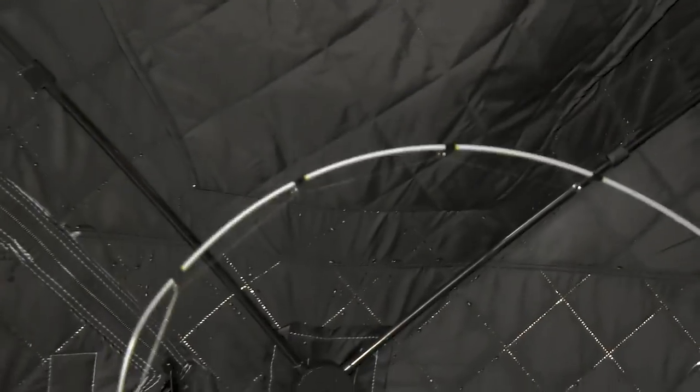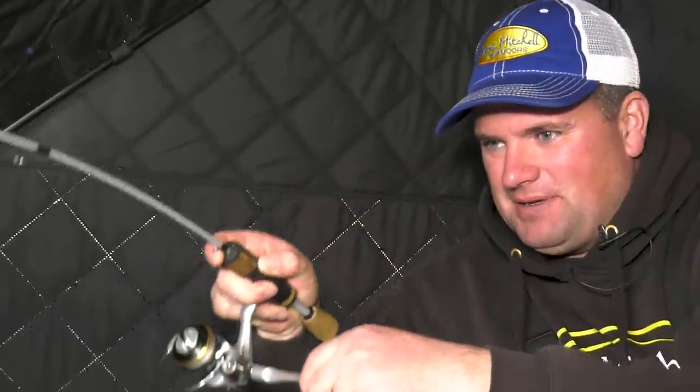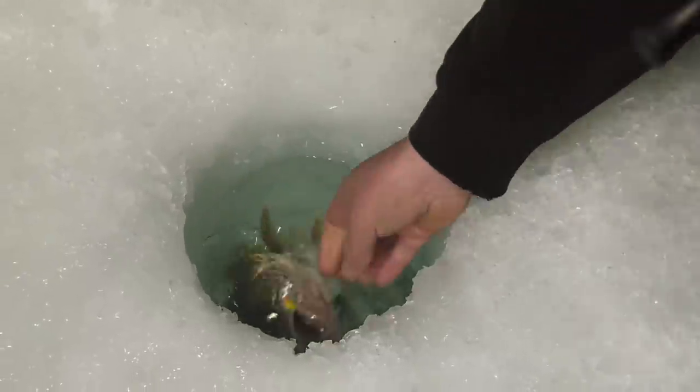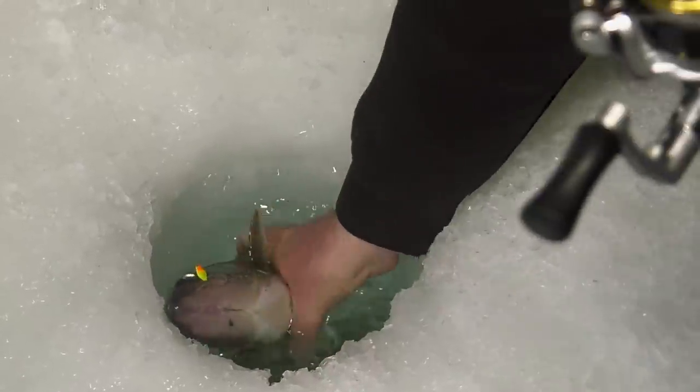When that rod tip dunks, set the hook — here's a fish, got him! Wow, I love the big head shakes. Doesn't want to come off that bottom. Oh yeah, look at there — that is a dandy!